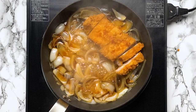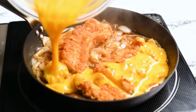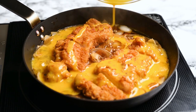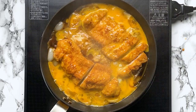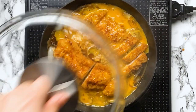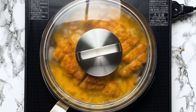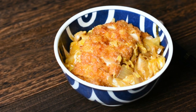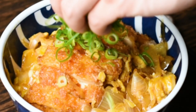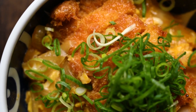Add the katsu to the pan and pour in the eggs, evenly distributing them over the katsu and onions. Leave it to cook for 1-2 minutes, then put a lid on top and turn off the heat. Allow the eggs to steam cook for about a minute. Serve your cooked rice into two deep bowls and place the egg and katsu mixture on top. Garnish with chopped spring onions or your preferred greens and enjoy this classic Japanese katsudon.